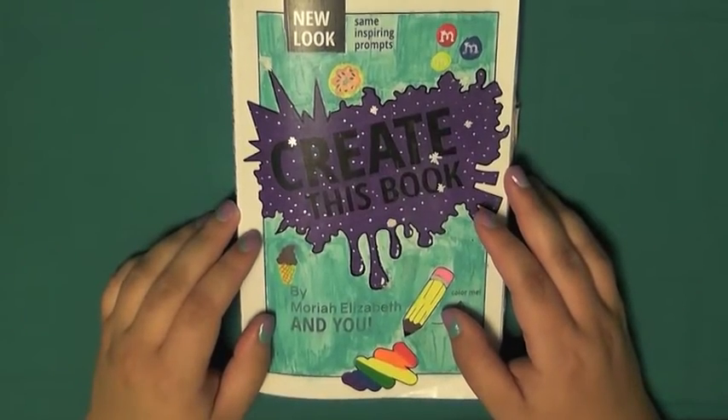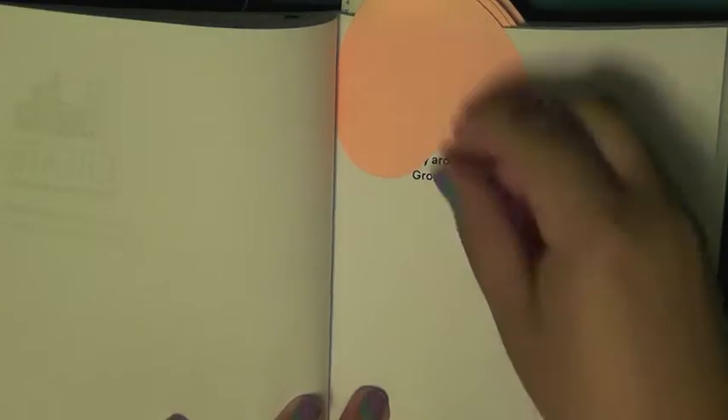Hey guys, welcome back to Create This Book. I thought another episode was long overdue, so let's get into it.